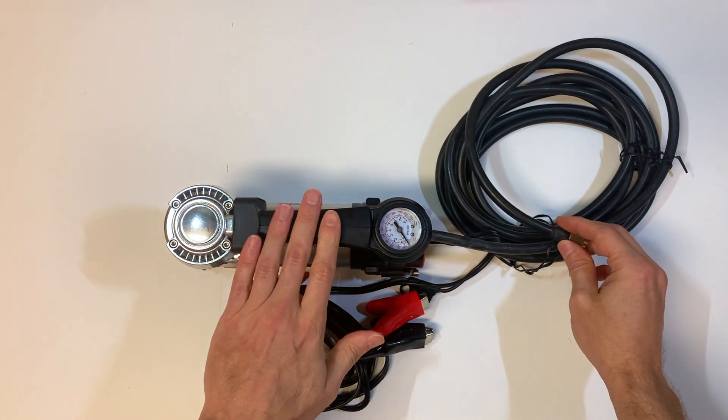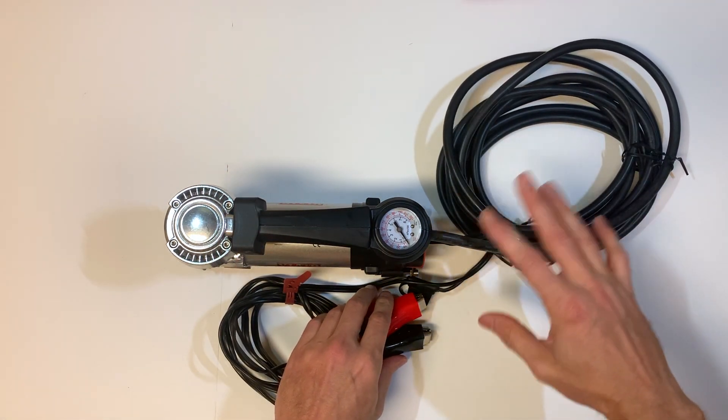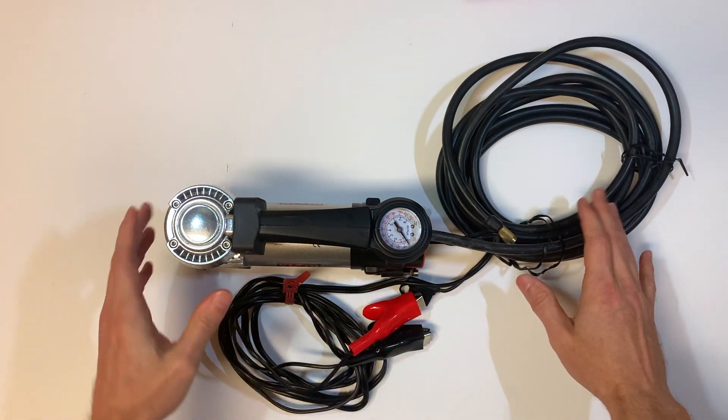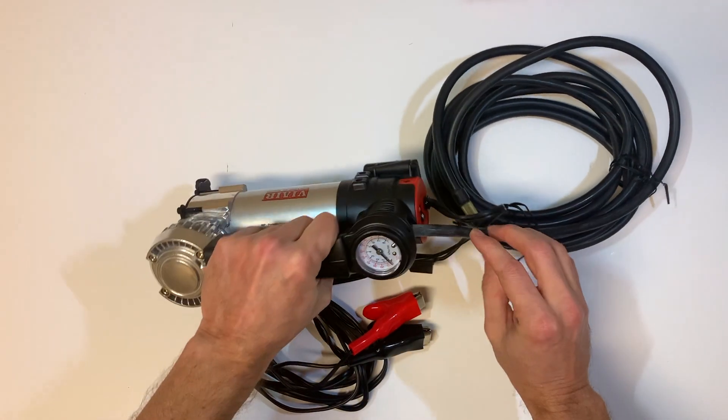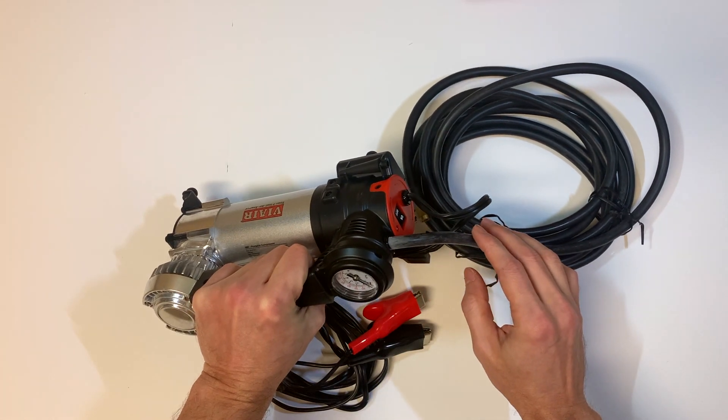I've had this on my full-size truck connected to the battery and I can get all the way to the back tire, so I can fill up all four tires with this setup with no issues at all. On the front here, this is your on/off switch, and you also have a little LED light to give you some light in case it's dark out.